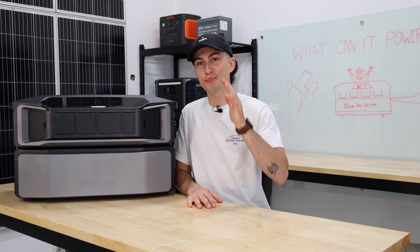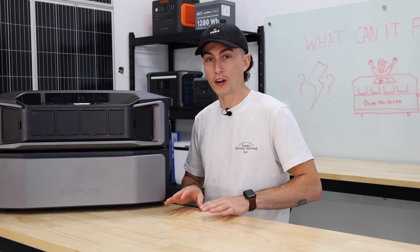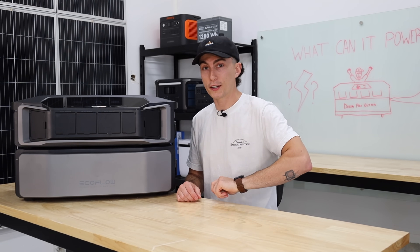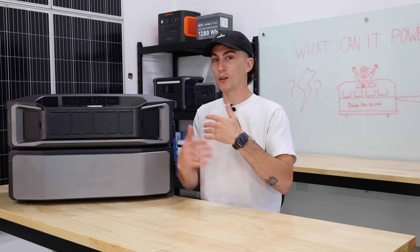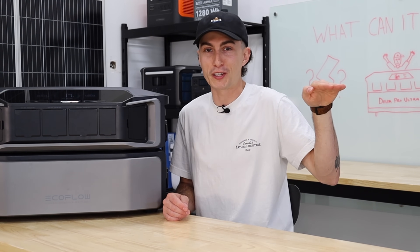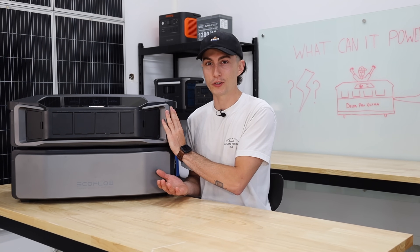Now here comes the good stuff. We ran this through a high-demand test at the shop. Everything that we power at the shop is a lot different than the things we power at the house because they all surge. When you turn them on, the electricity spikes to get that thing spinning, moving, pumping — whatever it is you're doing. There's a surge of electricity before it levels out and uses its steady-state load, maybe around 2,000 watts. That's where this thing actually kind of let us down a little bit, which was surprising.